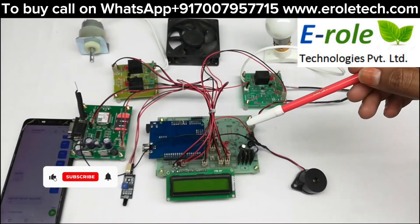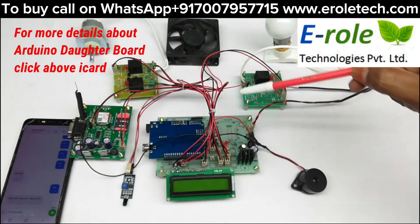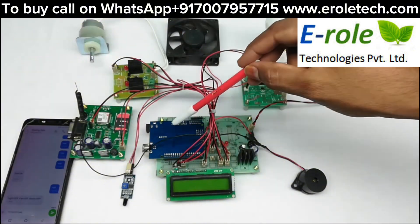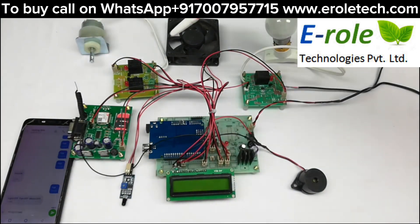This project is an industrial load control and security system with GSM. The hardware includes a connector sensor, Arduino and its daughterboard along with power supply, a 16x2 LCD, GSM module interfaced with Arduino, fire sensor and buzzer connected to Arduino digital pins. These three relays control light, fan, and motor respectively.